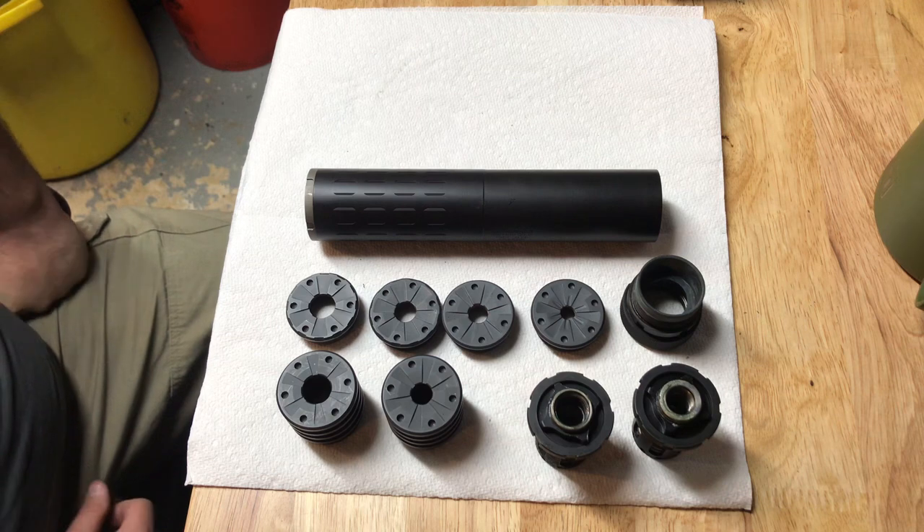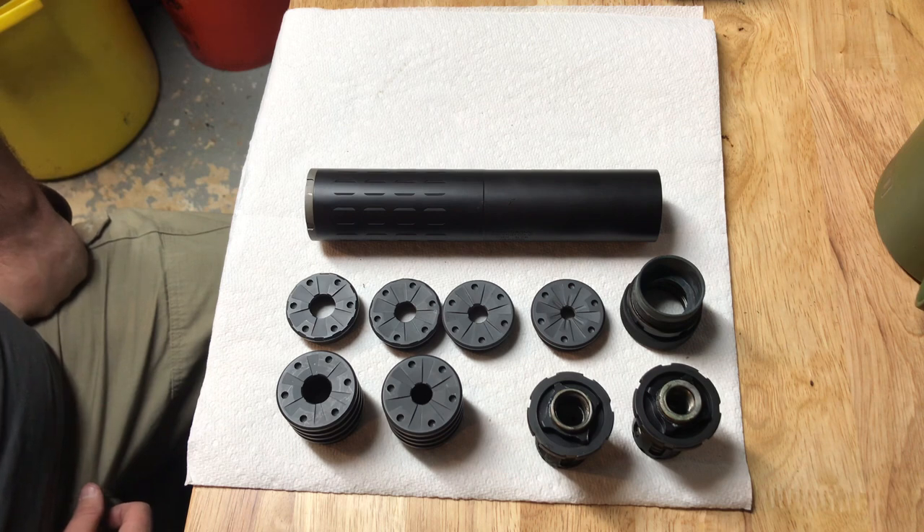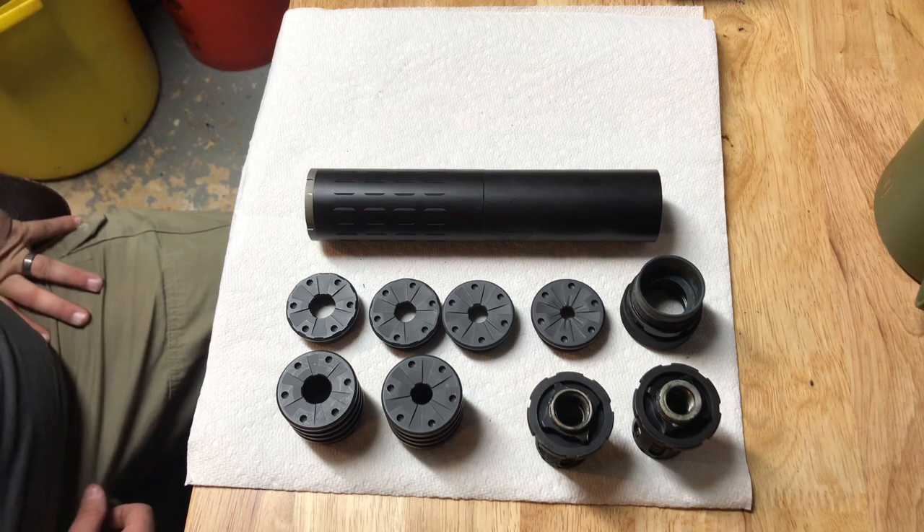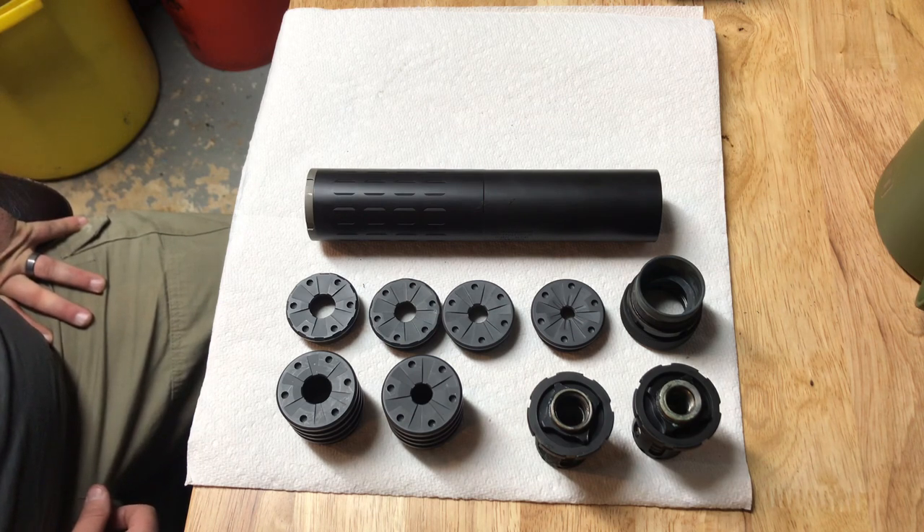I've been at the range with several other people running suppressed around me. Most of the ranges I shoot at are private, but when I get to the public range there always seems to be one or two other guys running suppressed these days, which is awesome. I think everybody should run suppressed - it just makes life easier. It's nowhere near as hard as you think. Get out there, look at them, decide what you want. Silencer Co is a great brand. Cheaper is not always better - don't buy the cheapest pile you can find and put it on a two-thousand-dollar rifle you've built.